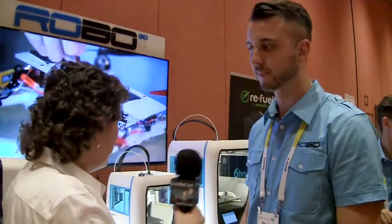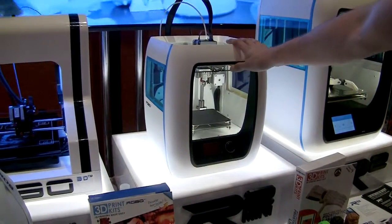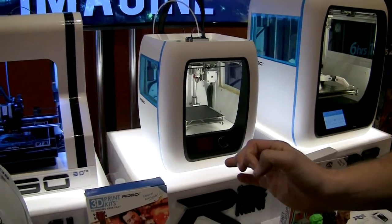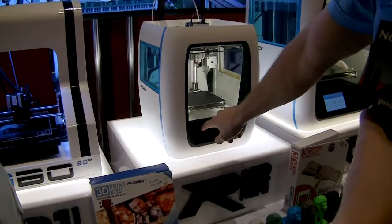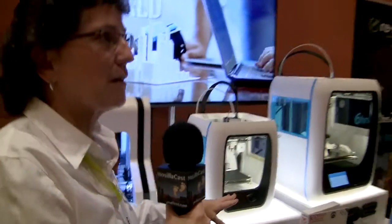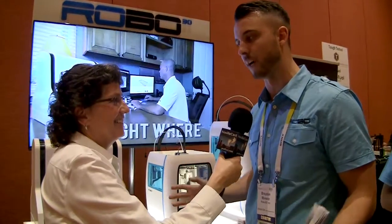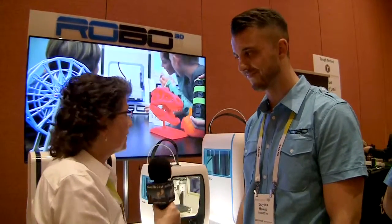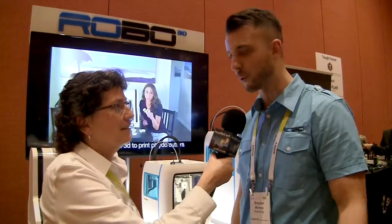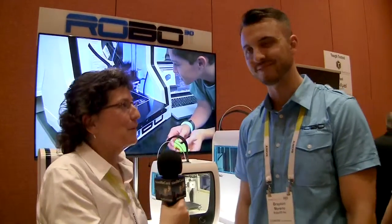The R2 Mini is the smaller sibling of the R2, at a much lower price point with slightly fewer features but a lot of the same functionality — including speed and the ability to print directly from the machine. It's priced under $1,000, probably in the $500–700 range, and is expected to come out around May. More information is available at Robo3D.com.